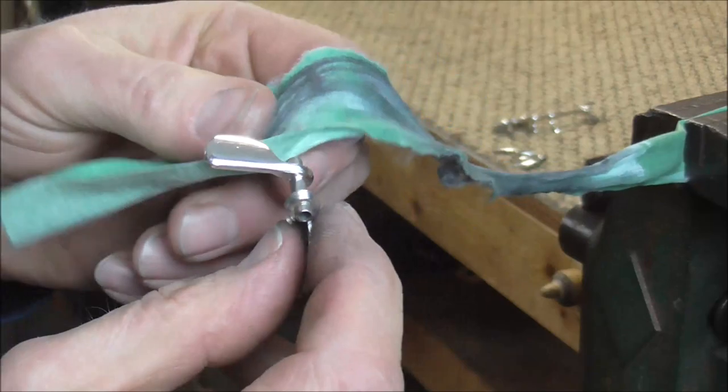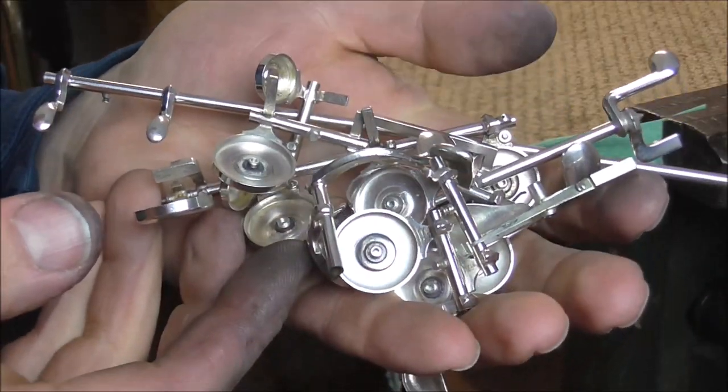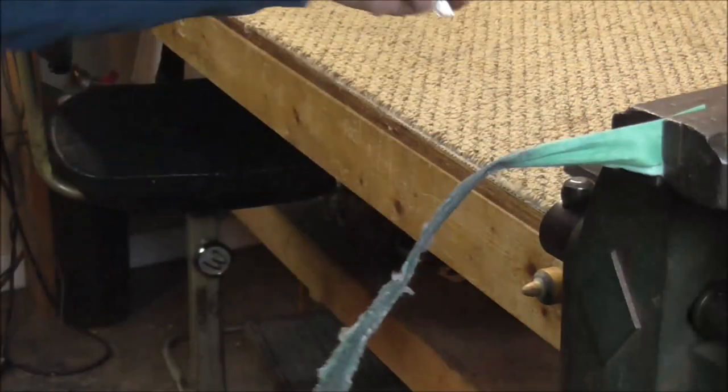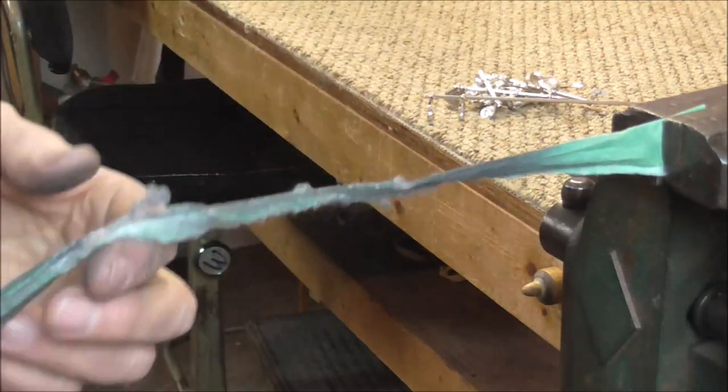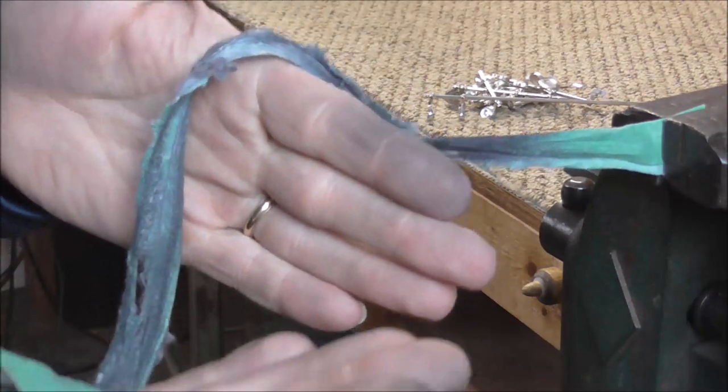That key is done. It's about 15 minutes later and all the keys are polished. Here is the rag — you can see that it's kind of torn up and stretched out a bit and my hands are very dirty. Thank you for watching. I hope this video has been helpful, and if you have not yet watched the first video in the series about polishing the body of the flute, I will leave the link in the description below.